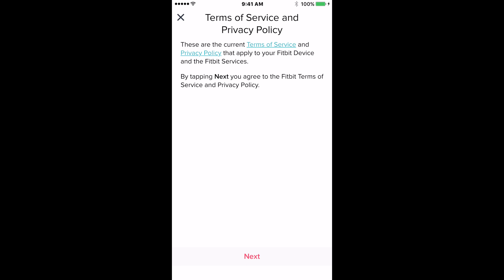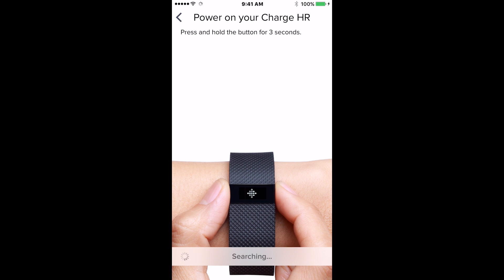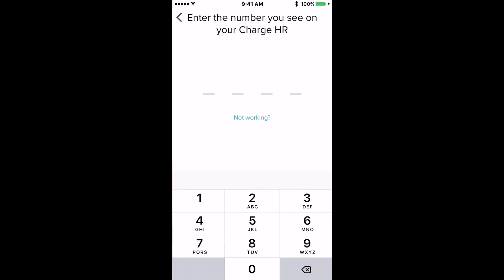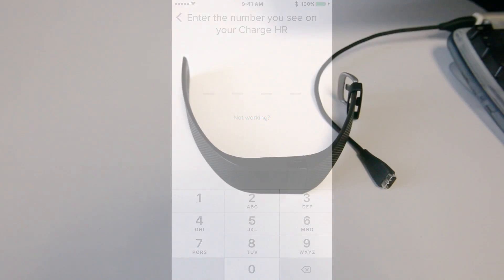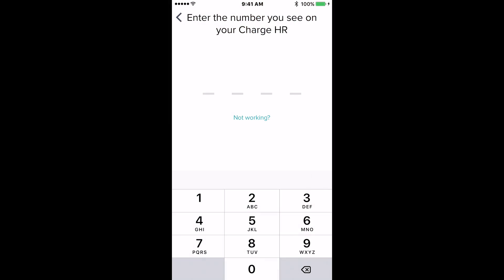Go ahead and hit Next and Next again. Now the Fitbit app will attempt to connect to your Fitbit. Make sure your Fitbit is turned on by holding the button for three seconds. If your Fitbit is powered on, this connection process should only take a few seconds. Now that the app has successfully found your Fitbit, it will prompt you to enter in a four-digit code. You will find this code displayed on your Fitbit — in my case the number was 0150. Once you enter the four-digit code into your Fitbit app it will begin the final pairing process. Make sure your Fitbit is nearby your phone during this process; it can take anywhere from a few seconds to a few minutes to connect. Just give it time.